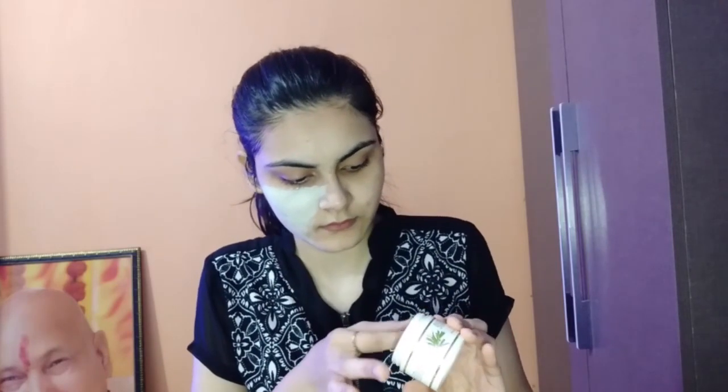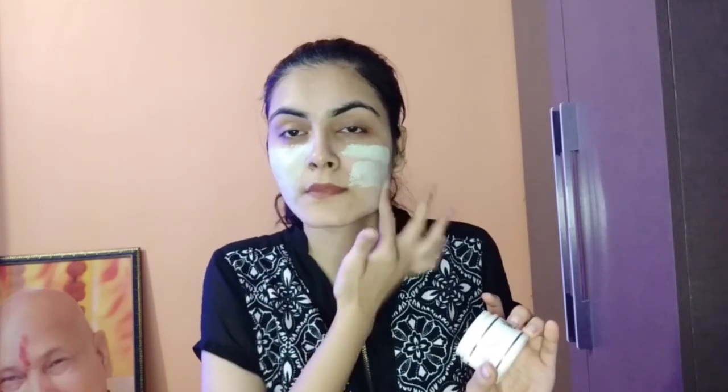Then I wash with normal water. Now I apply a face pack which will minimize pores and make the skin clear.